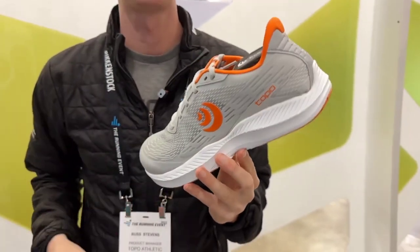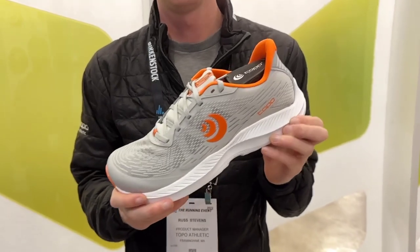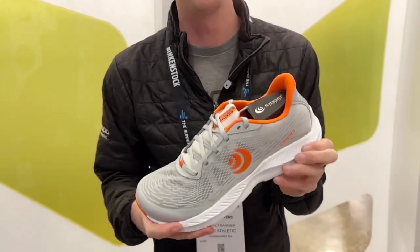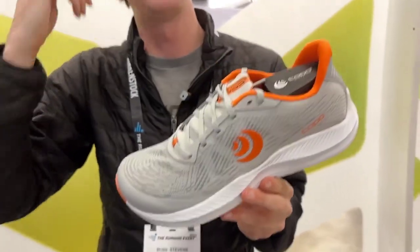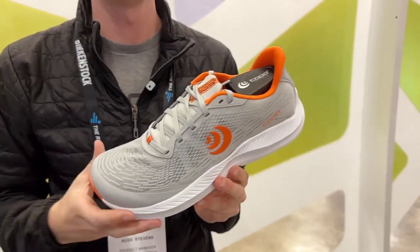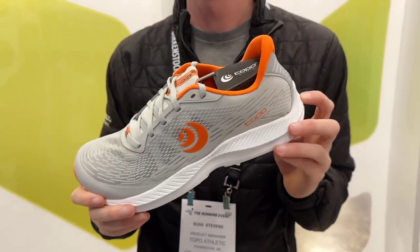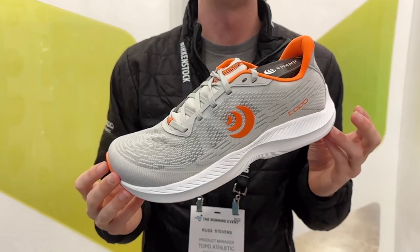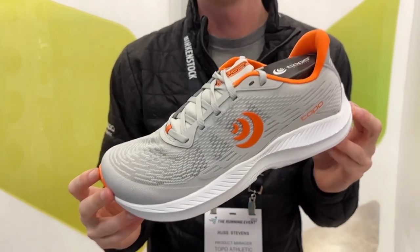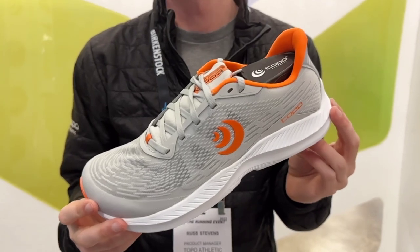Price and availability: this will be coming out in August, retailing for $125. Something to call out is the weight — we did get it quite a bit lighter than the previous version. The new Flylight 5 is going to weigh about 7.5 ounces in a men's size 9, as opposed to 8.3 ounces in the previous version — a significant weight drop.